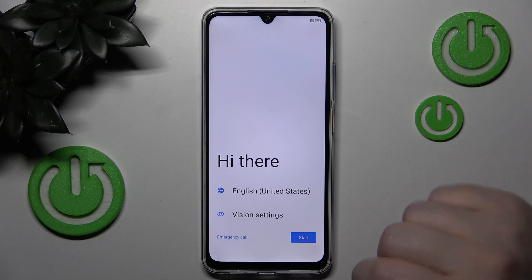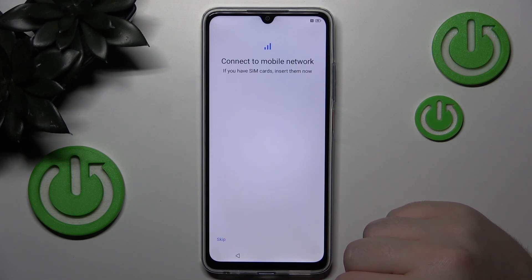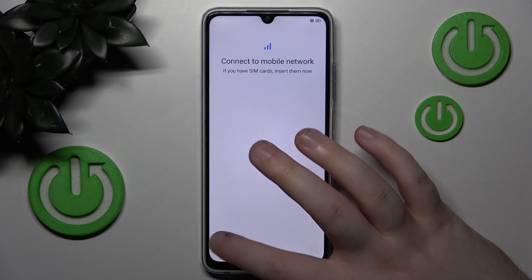You have to start by selecting your language and then click start. Here you can connect to a mobile network or you can click skip.